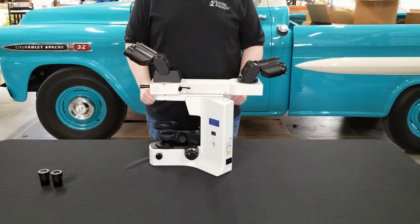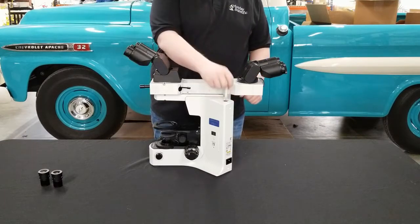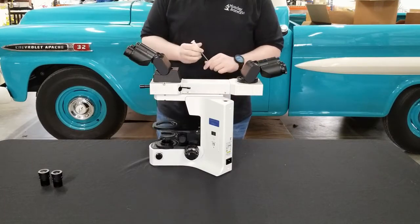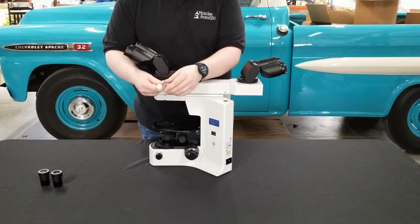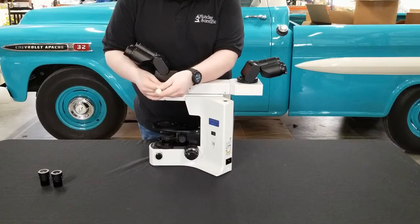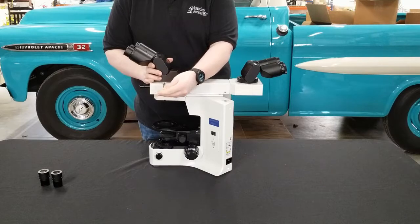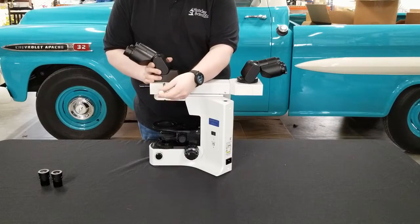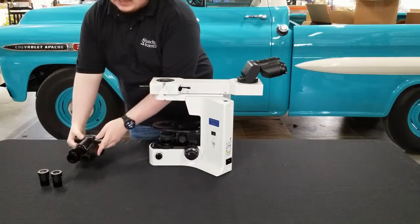Step two is going to be removing the heads. First you need to locate your 3mm wrench — this is on the upper right hand side of the microscope. Simply remove the wrench and insert it into the slot next to the head where the screw resides. Insert your wrench, find the screw hole, and give it a few turns to loosen the screw. You don't need to take it all the way out. You'll know when the screw is loose because the head will come free, and you can set it off to the side.